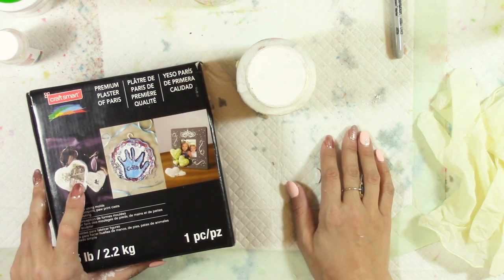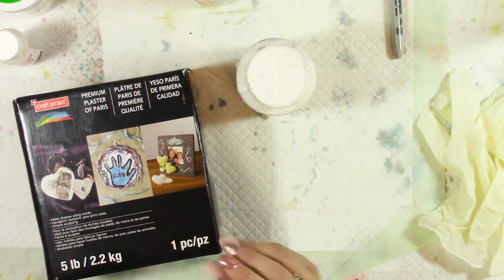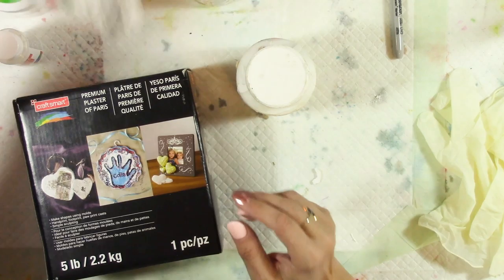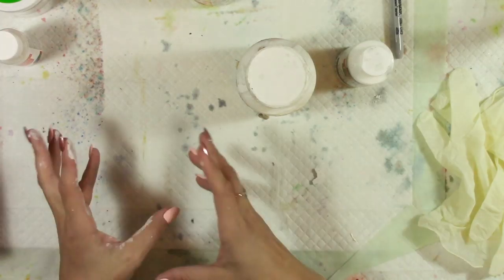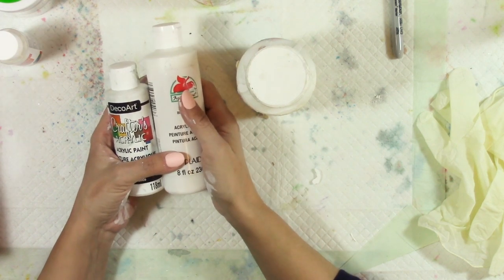The plaster of Paris will be the filler, and because it's white and dries white it also works as the pigment, so we don't need to be as concerned with using white paint for pigment. When you do use pigment, do not use expensive white paint — you don't need to.